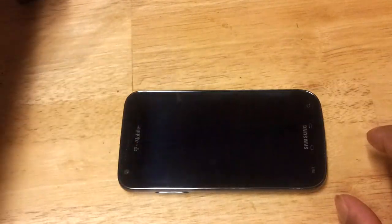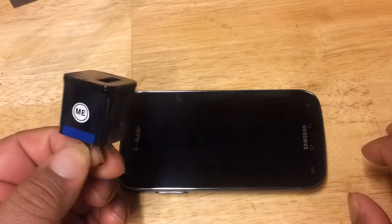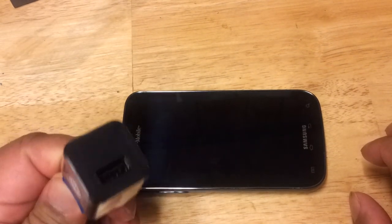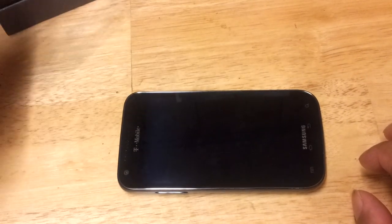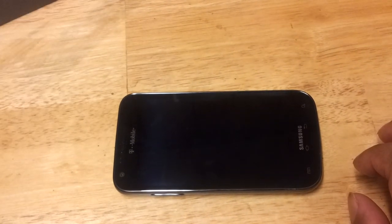Let's take a look at what it comes with. The box comes with a USB charger that you plug into the wall and a USB cable. It also comes with a SIM card in the box, but I'm not going to use that right now.